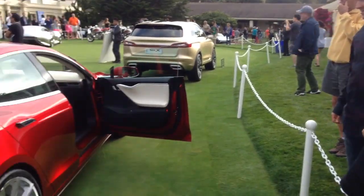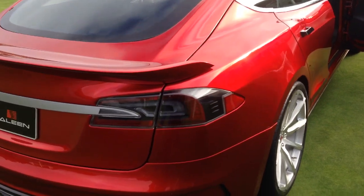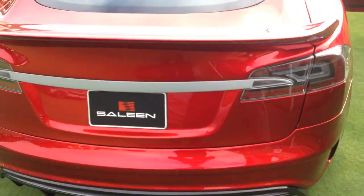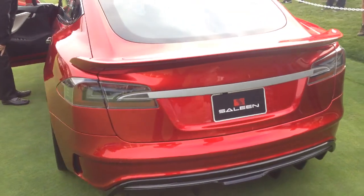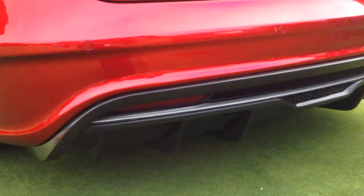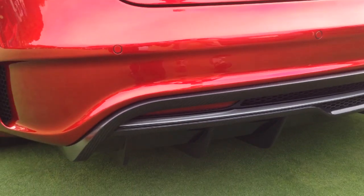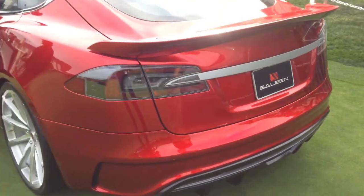Everything is functional. We've added bolstering to the seats inside — leather and alcantara. Coming around back, we've got the rear fascia with the carbon fiber diffuser. Look at this — electric has gone bad, bad mamma jamma. It's a PG channel.